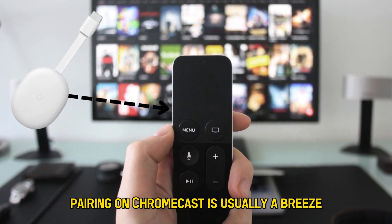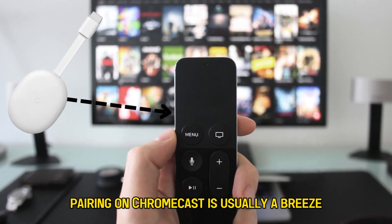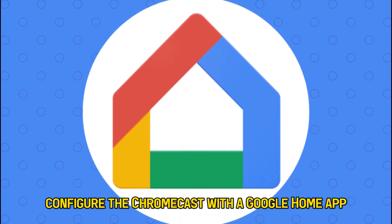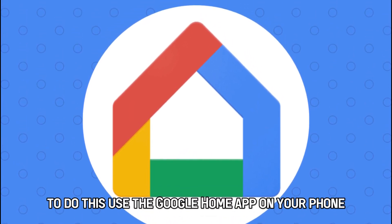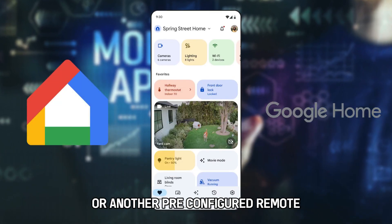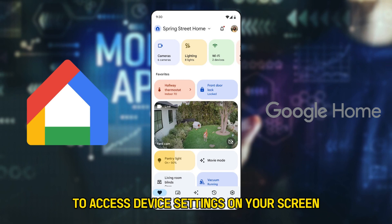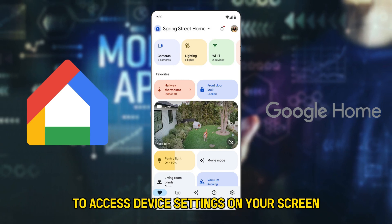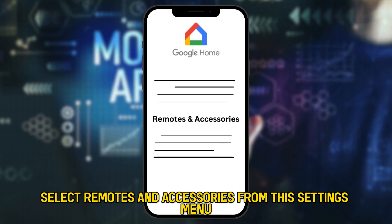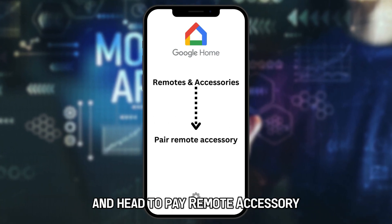Remote pairing on Chromecast is usually a breeze, especially if you pre-configure the Chromecast with the Google Home app. To do this, use the Google Home app on your phone or another pre-configured remote to access device settings on your screen. Select Remotes and Accessories from the Settings menu and head to Pair Remote Accessory.